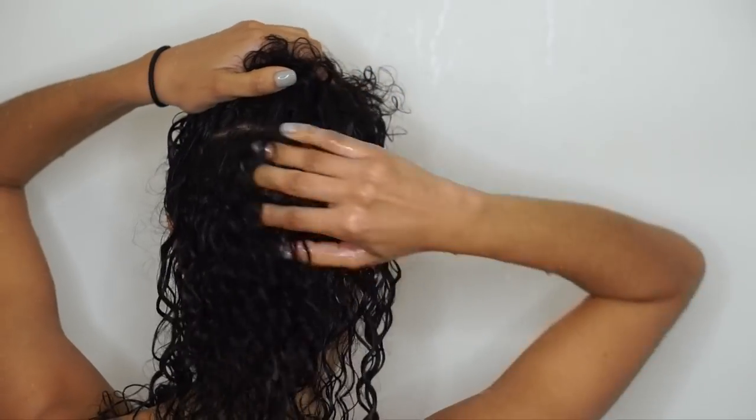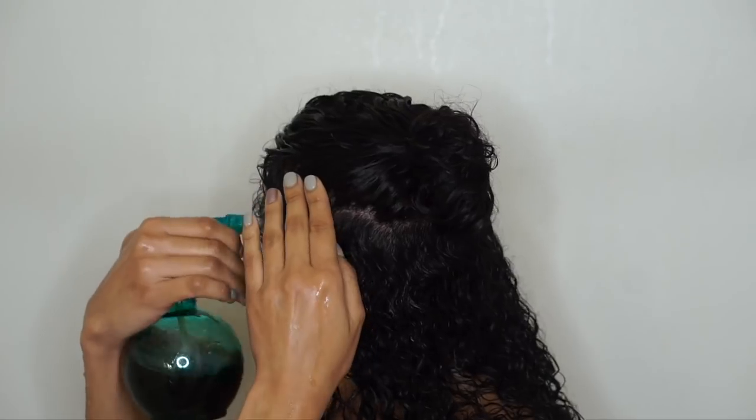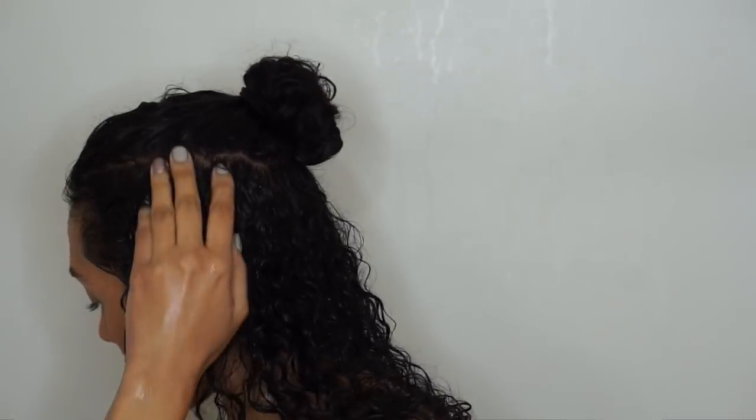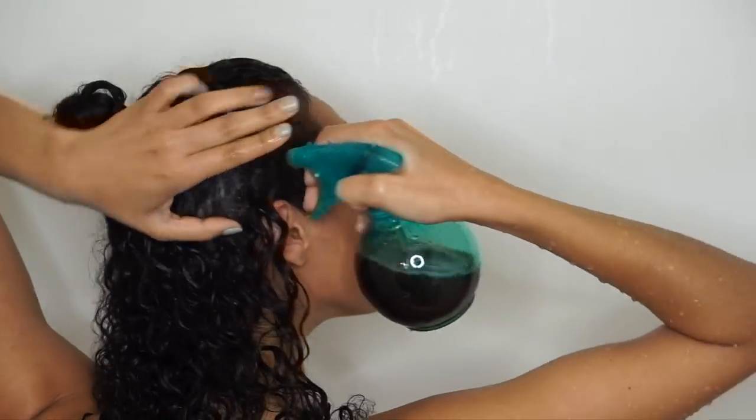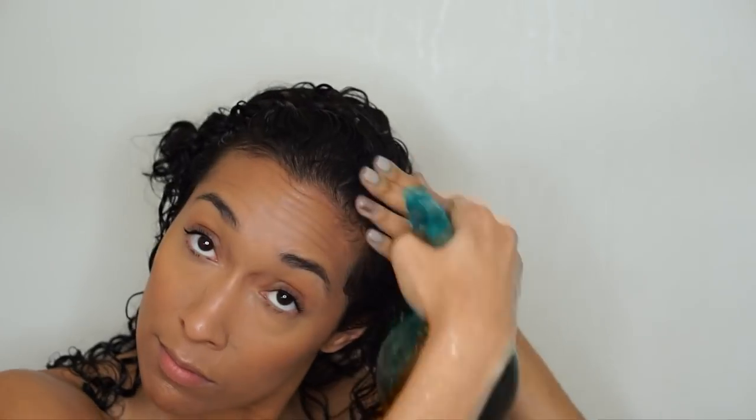Along with the benefits of strengthening the hair and preventing hair loss or shedding, a black tea rinse will also help boost shine. It'll also help to soften your hair, which means it'll be more manageable — and when your hair is more manageable, you experience less breakage.